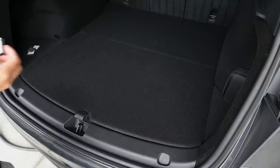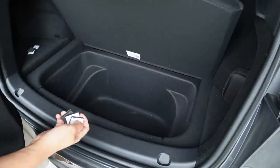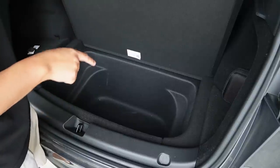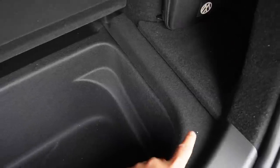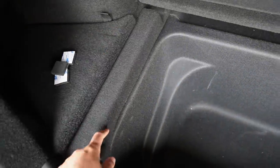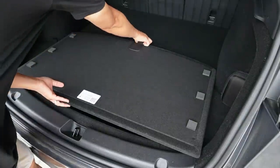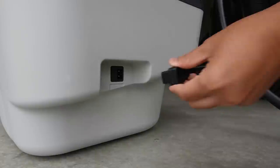Before we install the refrigerator in the sub-trunk, let's install the cushion pads first. Pull out your sub-trunk cover and flip it over. Install the pads right on the edges of each side of the sub-trunk — three on each side. Now let's test it out. When you close it down it'll create a little space to let the heat release and radiate out from the refrigerator. Now we can plug in the power cord.